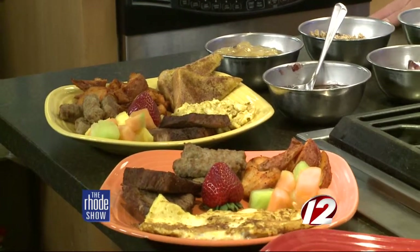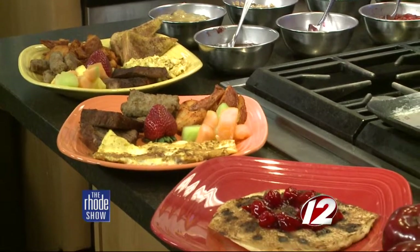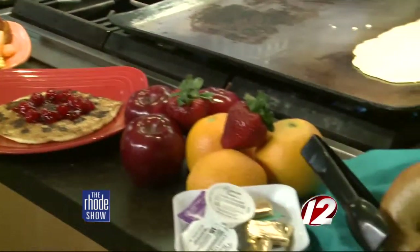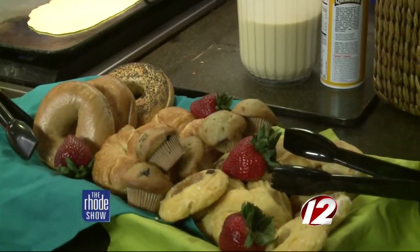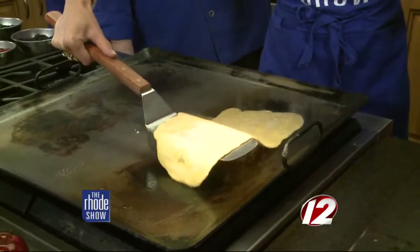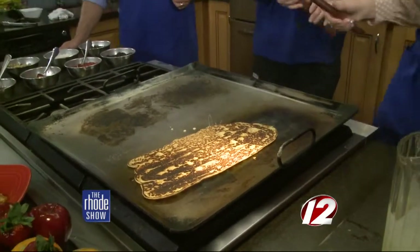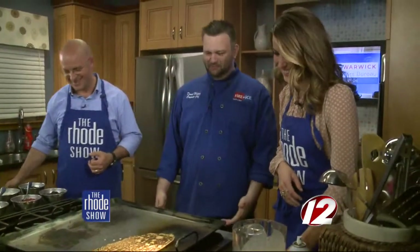It's so custom made. Anytime you go out, even for breakfast, there are way too many choices sometimes — you almost wish you could combine a few things together. And this is perfect. We're going to try to flip it. Come in on the side like this, just lift a little bit. Nice and easy. Nice job!